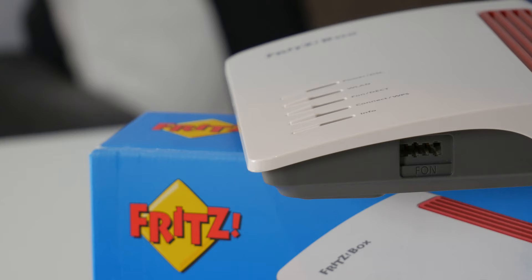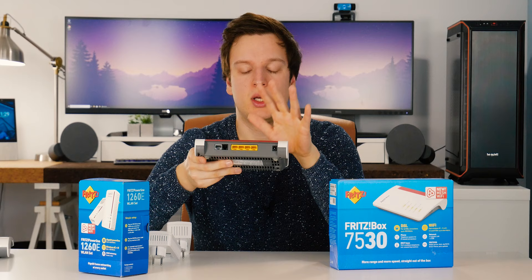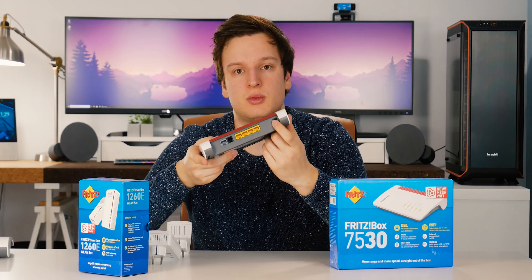The phone lines are here as well. On the back is the DSL input along with the phone line, and as you can see there are four ethernet ports. Everything is gigabit — both LAN and WAN. So if you want to use multiple units in a mesh network, you can do that and it'll work at gigabit speeds, which is really awesome. There's also the jack for the power adapter.